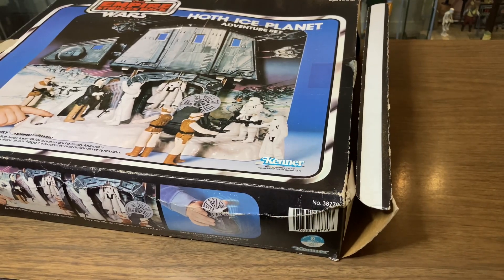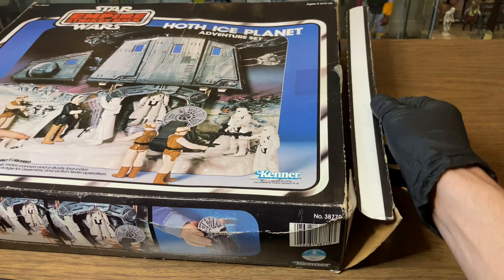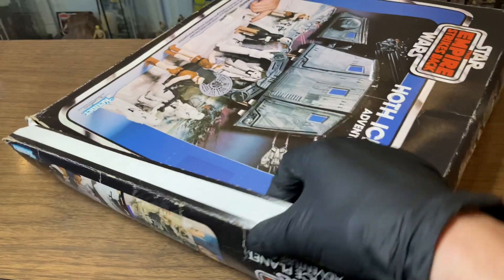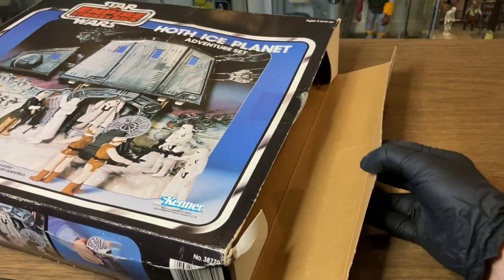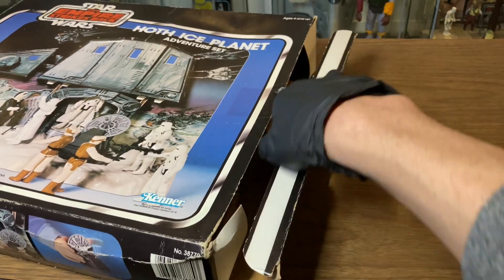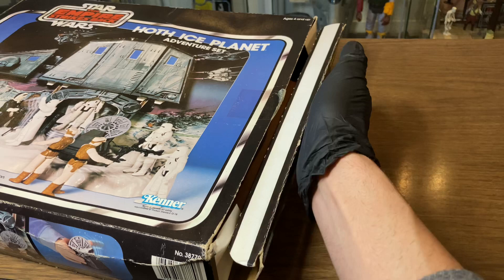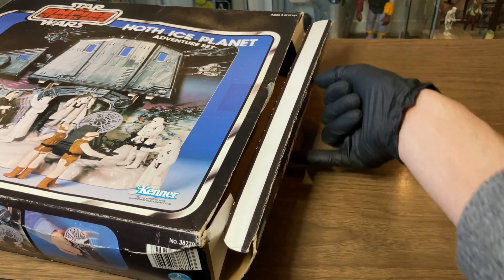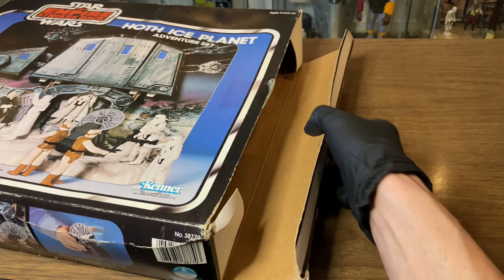The last thing I want to talk about is the box itself — not specifically the art, but the structure. When I first got this toy, these flaps weren't as straight as they are now. These things tend to bend and warp. The creasing and the veins you'll get — that's not fixable. But the box, you can actually use a hot iron. What I recommend is putting a piece of fabric or cloth between the iron and the cardboard itself. With a little bit of pressure, a little heat, and some patience, you can slowly work the warped curvature of the box flaps back out and flatten them a bit more.